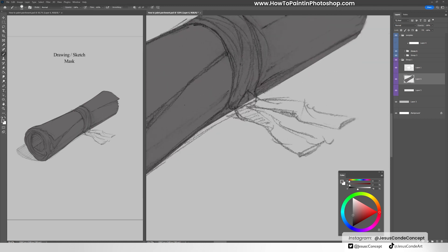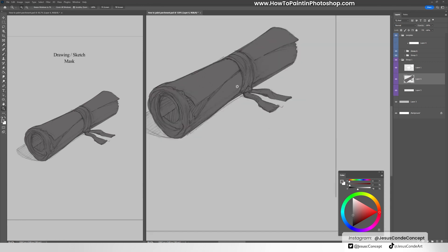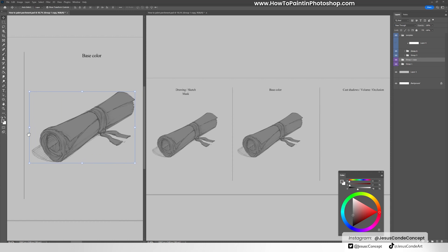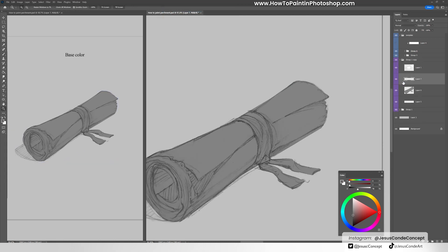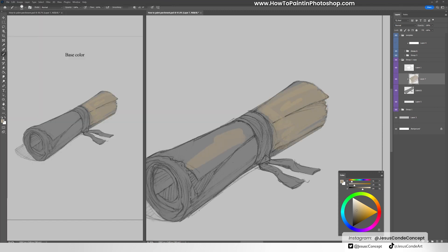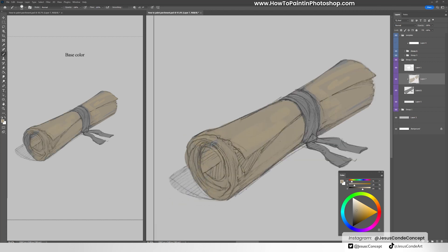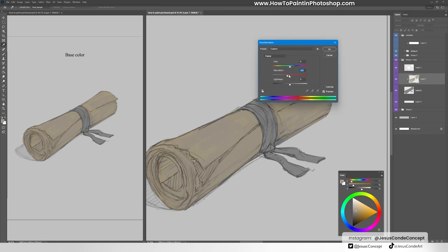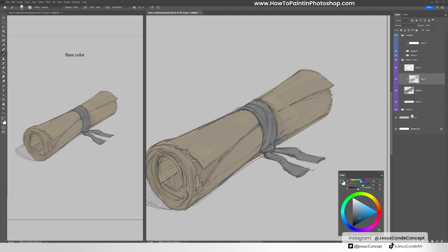You may be asking what a clipping mask is — it's basically that whatever you draw on that layer is going to be inside of the shape that you're painting. What you do is take this layer with the flat color, create a new layer, and if you press Alt on that new layer and click the layer below, it automatically transforms into a clipping mask. As you can see, I'm just painting whatever color I want and it stays inside that shape.